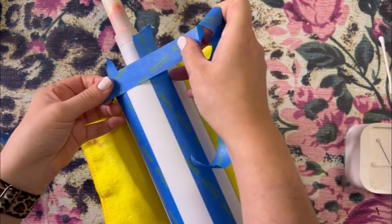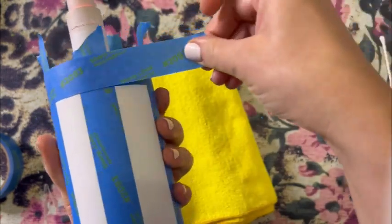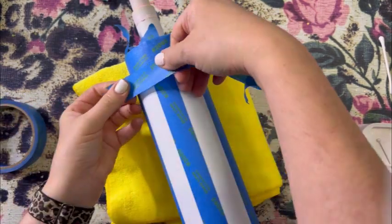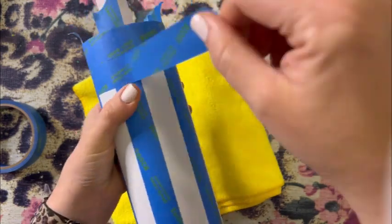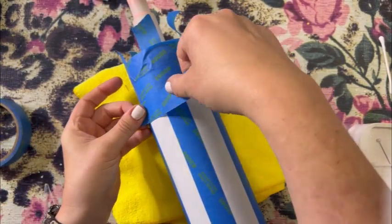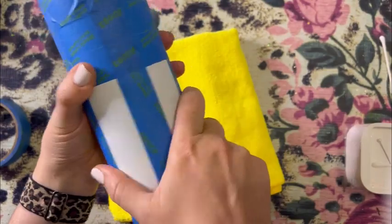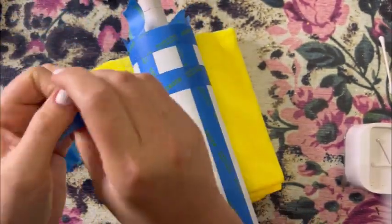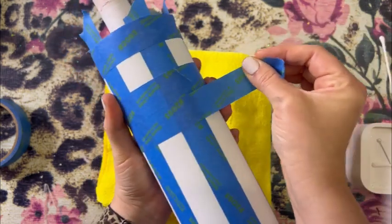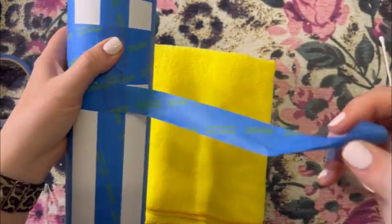Here is where it differs from my spray painted plaid tutorial. If we were doing a plaid, we would spray paint the tumbler now — but we're not. We're going to move on to step two, which is applying the tape lines down the tumbler. So it's very similar to taping for a spray painted plaid, just in different steps. We're basically skipping the first spray painted step and continuing to tape, adding lines and removing the spacer all the way down.